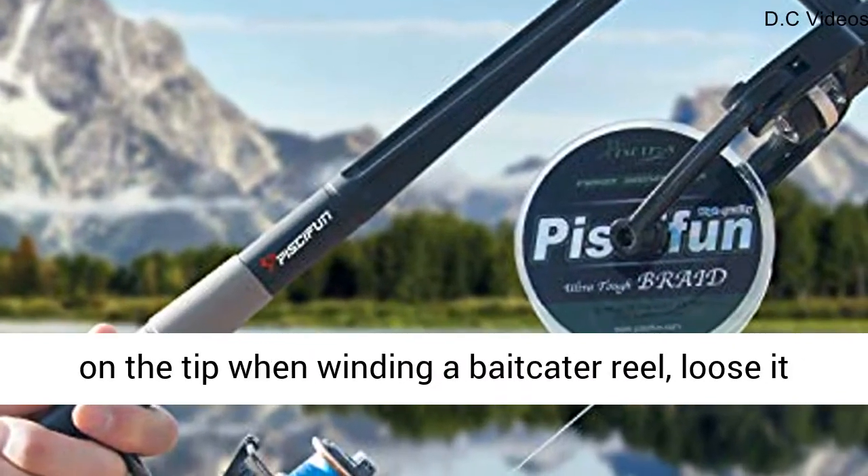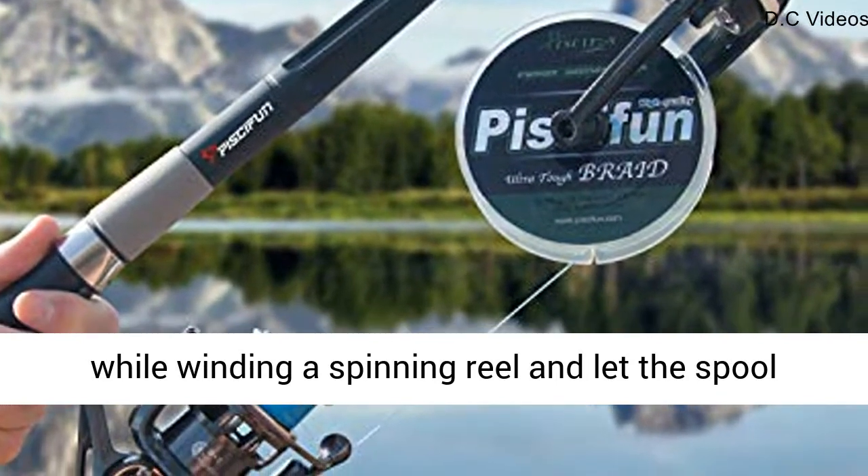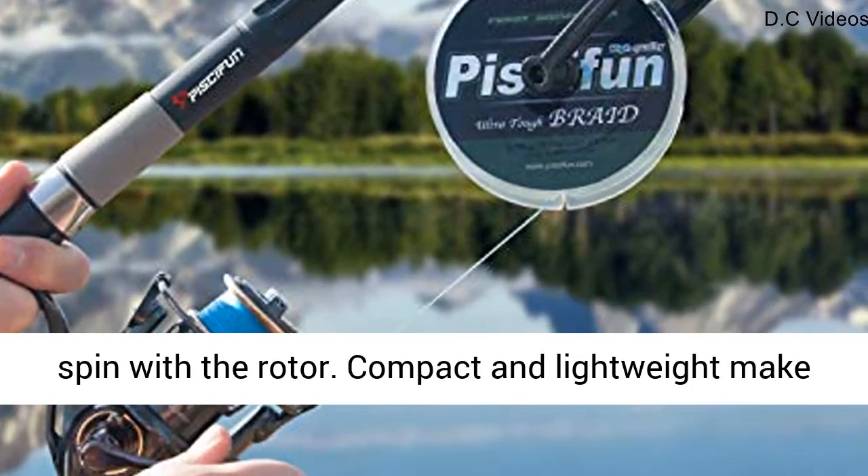Spinning Reels and Baitcaster Reels interchange directions: tighten the wheel fastener on the tip when winding a baitcaster reel, loosen it while winding a spinning reel, and let the spool spin with the rotor.